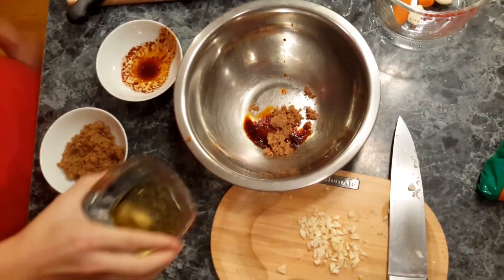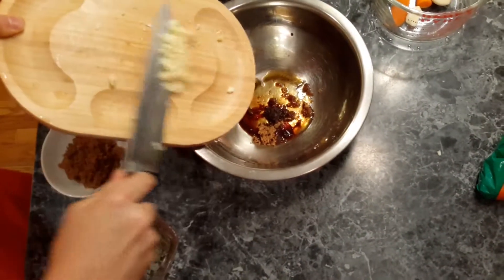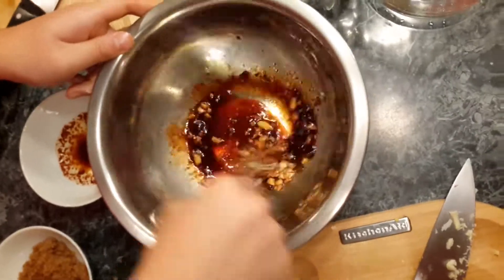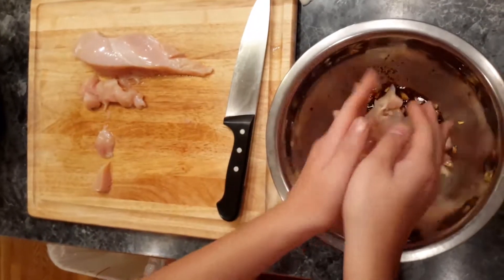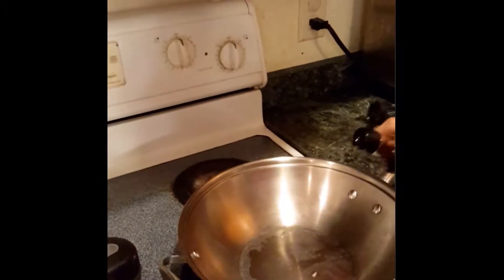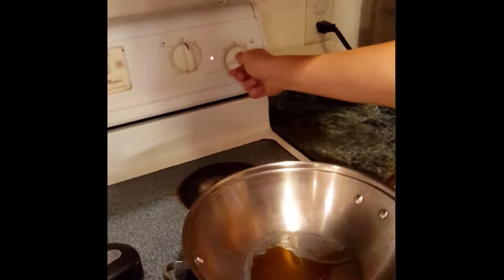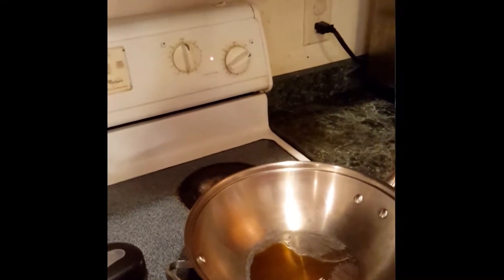El aceite de sésamo y el ajo — ponga los pollos en el bowl, no los mezcle con las verduras. Caliente el aceite de sésamo en una sartén. Esperar hasta la sartén está caliente.